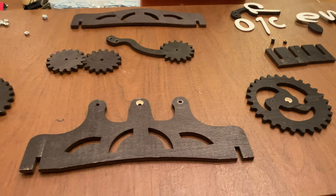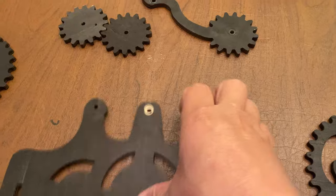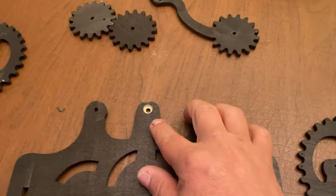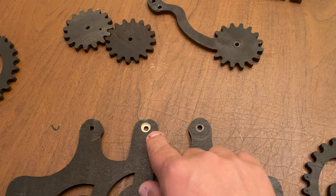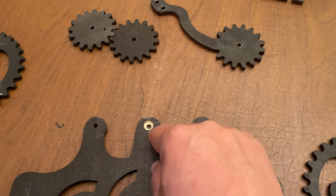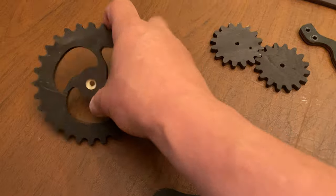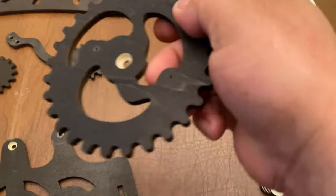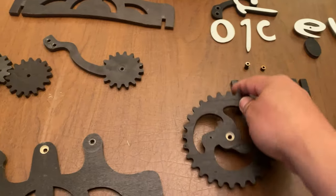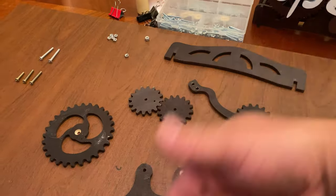Let's get to putting this thing together — it only takes a couple of minutes. One important thing to mention: if you see here, there's a recess where the bolt goes. Basically, you do a larger circle with deep engraving, and then the center circle is the cutout in the gears. That's where the head of the bolts will sit, so it doesn't interfere with the movement.